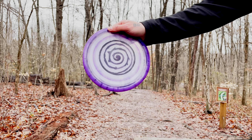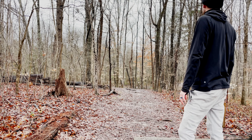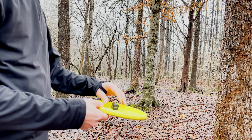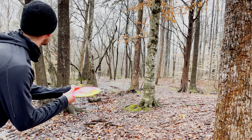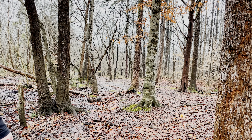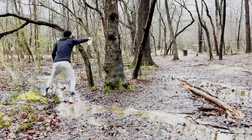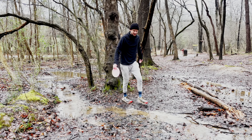Throwing the EMAC Truth here. Oh, branch is gonna mess up the spin — sit down. Forehand understable — I like that, we'll see what we can do. Throwing the Diamond here — no, you're joking. Still outside the circle — this hole is brutal right now. Hyzer overstable — nice, that'll work. Dang it, that's another bogey — we're plus one now.